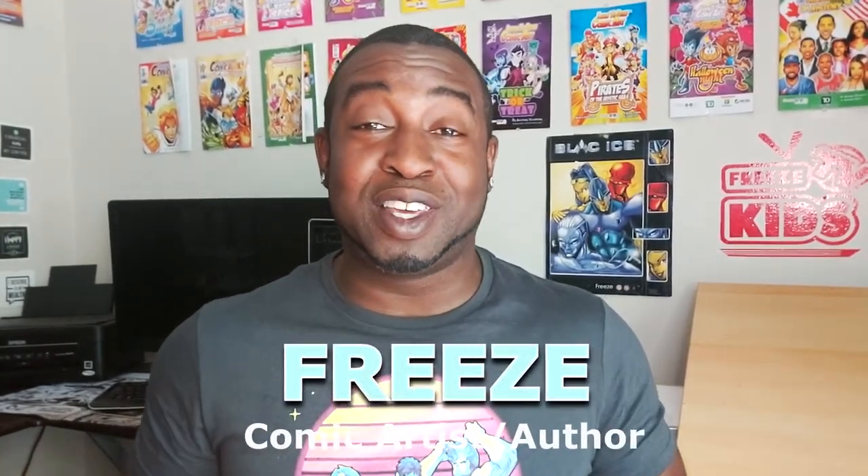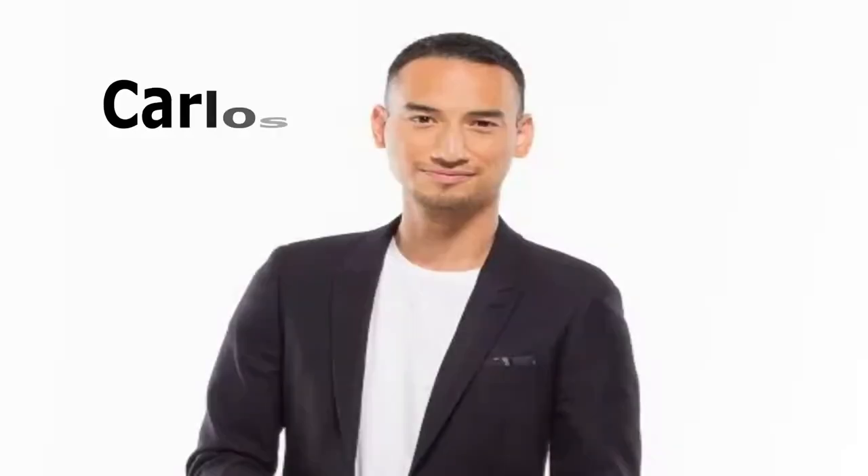Hey everyone, how's it going? My name is Freeze. Welcome to Freeze Kids TV, the place that shows you how to draw a bunch of really cool characters. And today's a very special video. I'm actually going to be drawing a really close friend of mine. You might know him. You may have seen him on YTV, or on Entertainment Tonight — a big hero to a lot of kids all over Canada, and a really cool guy. And his name is Carlos.